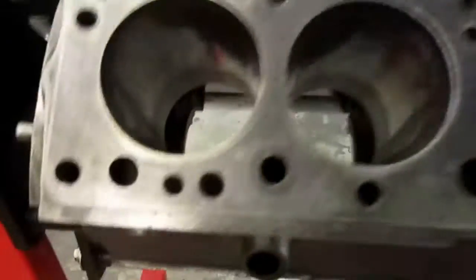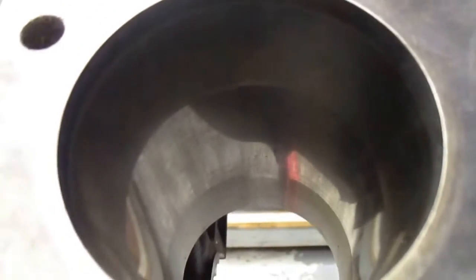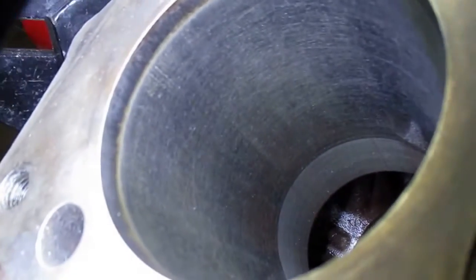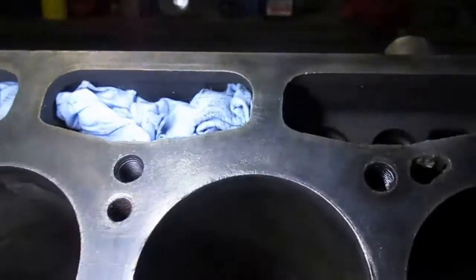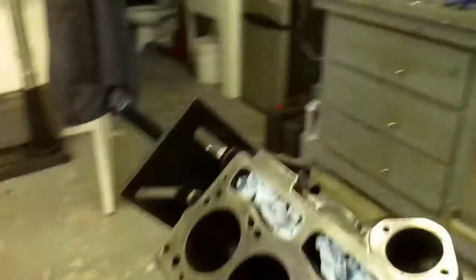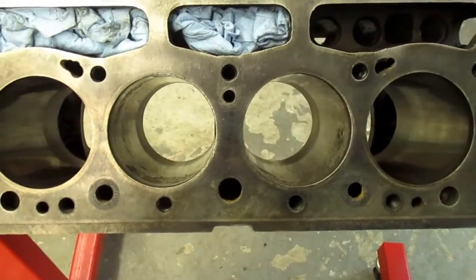Let's show you the before. Here's the block. The cylinder walls are actually not in too bad a shape, but there are definitely some spots that require attention. This is number 3 — number 2 is somewhat similar. Number 1 is not too bad. Number 4 you can still see some crosshatch in there; it's not in bad shape. But the wear on number 2 and 3 corresponds to the wear I found on the head, with the exhaust valves being in really, really bad shape.